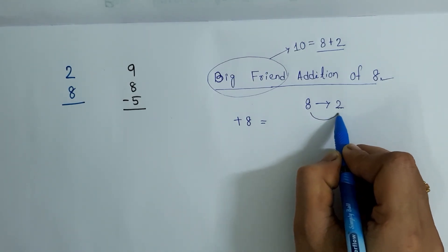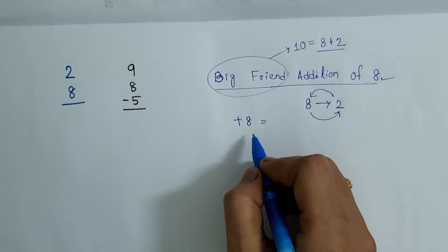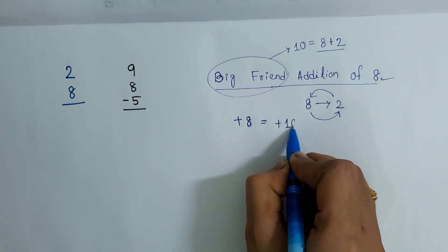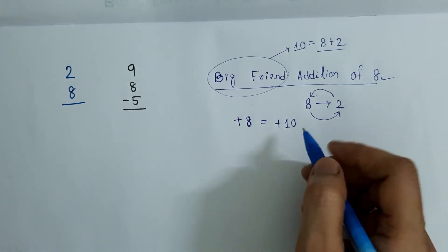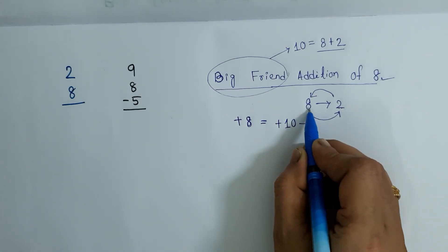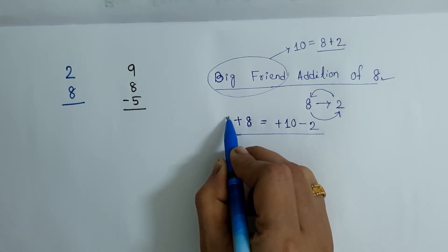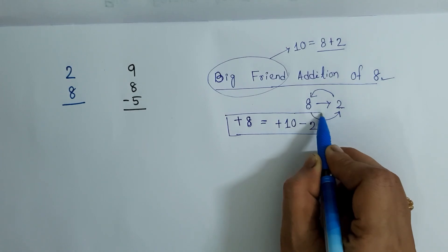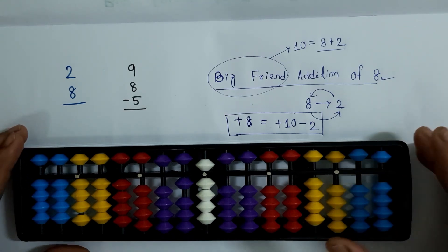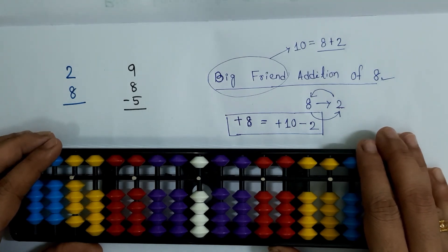So the big friend of 8 is 2, and 2 is also the big friend of 8. Now I am going to write the big friend addition formula for 8. First we add the base value of big friend, which is 10. So plus 8 equals plus 10 minus the big friend of 8, which is 2. That gives us our formula. Now we will apply this formula and solve both sums.